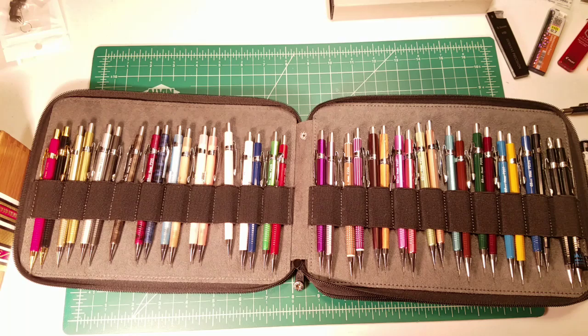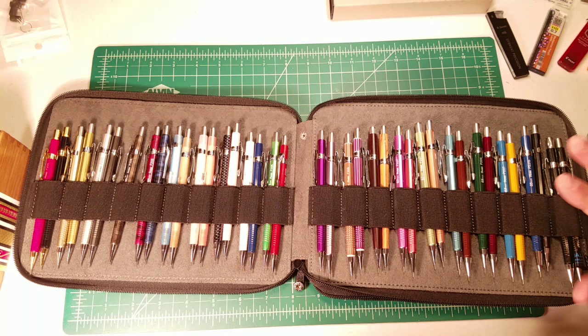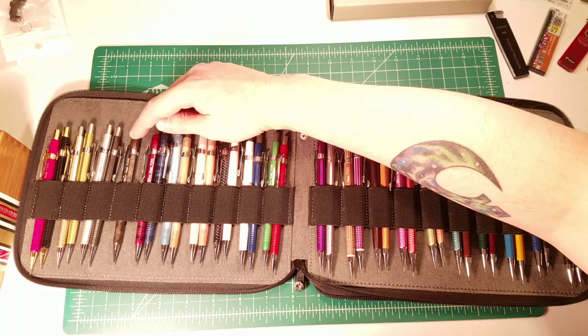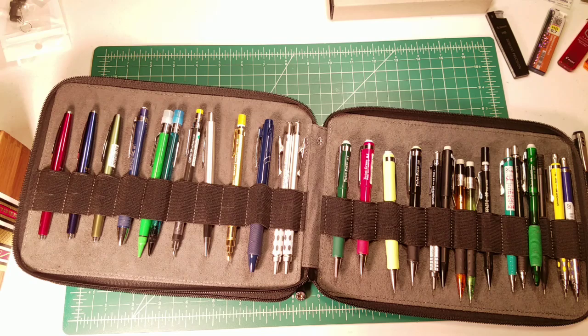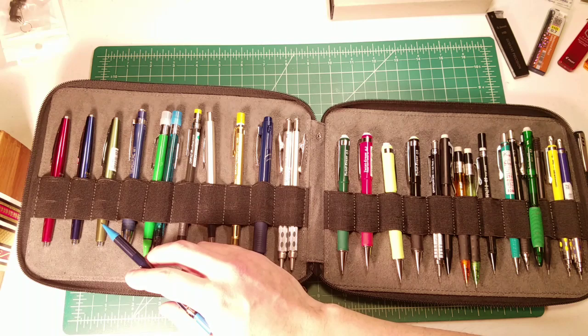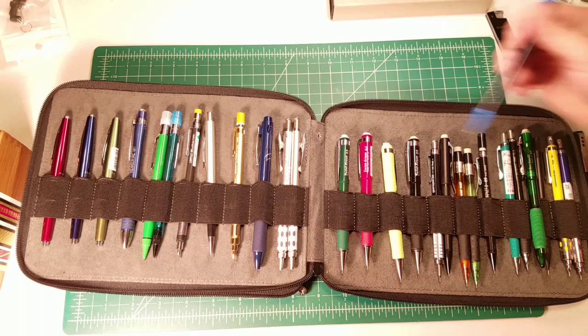For me it's mostly the Pentel Sharp as my everyday carry — it's lightweight, does its job, and I really like it a lot. I plan to update my top 10 video soon since some changes have happened over the last 10 months. Ed, my main EDC pencil is definitely the Pentel Sharp. On days when I need to do a lot of rubric work at school, I carry Twist Erase Threes so I have that eraser available.